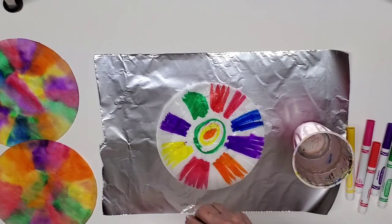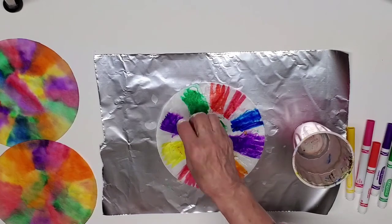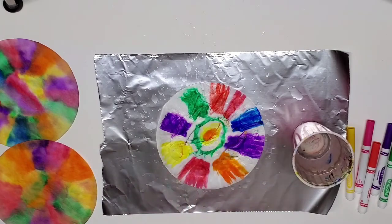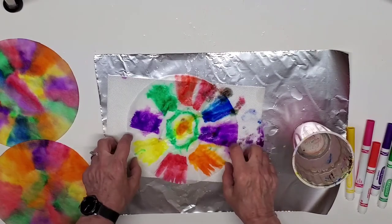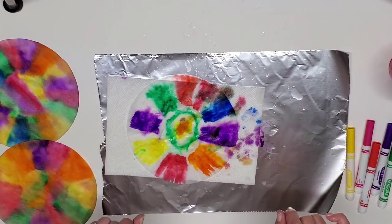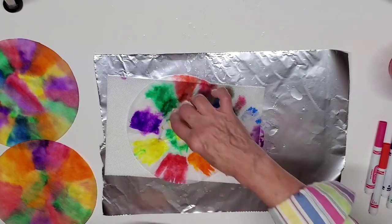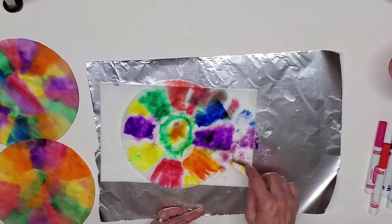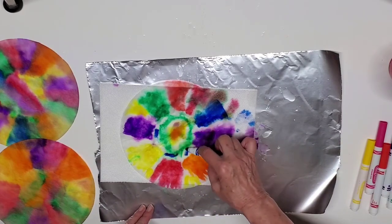I've got some water here in an old cup, and I'm going to take my hand and start sprinkling water all over my coffee filter that's filled with colors — just flick it with your hands. Then I'm going to pick up a paper towel and lay my coffee filter on it. Something fun while it's wet: if you wanted to add some color while it was wet, you could do that — come along the edges and add some color. It won't hurt your marker.